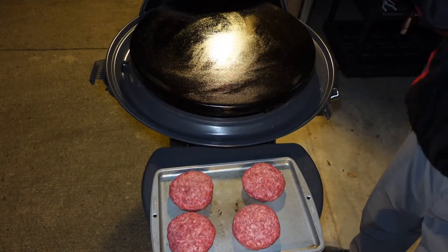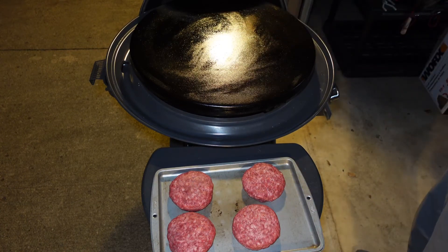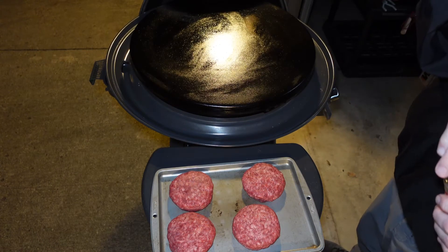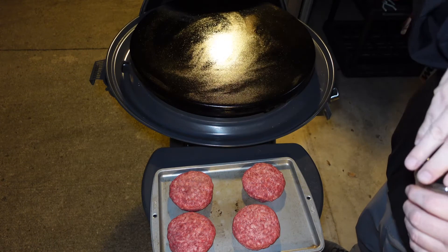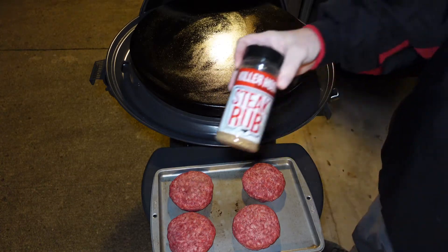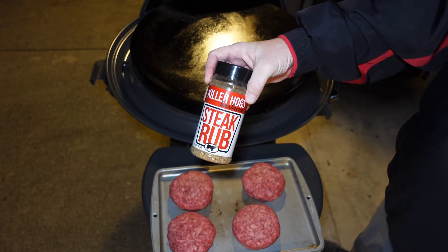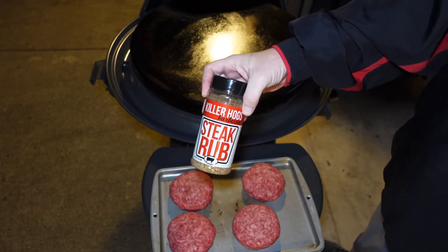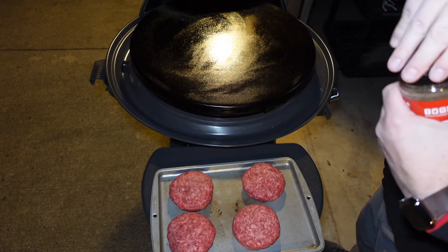We're going to cook these today on our flat top griddle, which is heating up as we speak. I'm going to have one side on high and one side on medium to medium low, just to make sure I have a couple of different temperature ranges. To season these today we're going to use Killer Hogs Steak Rub — it's good on all kinds of beef. It's not quite as coarse as a Montreal seasoning, but it has the same flavors which are really good on burgers. I'm going to do one side of these.